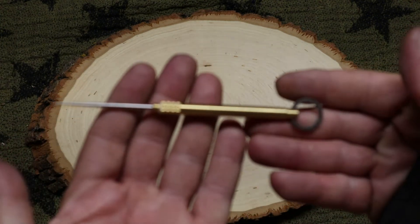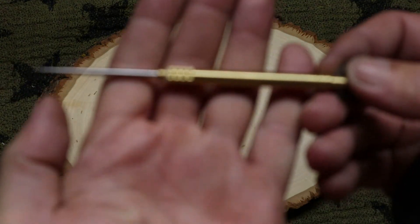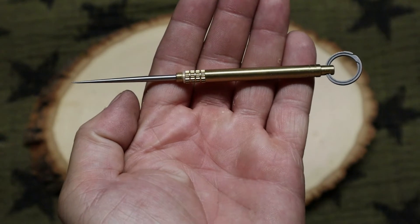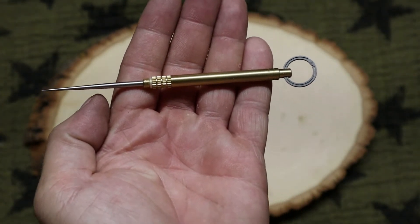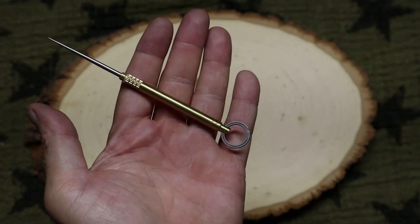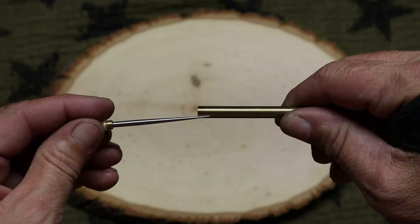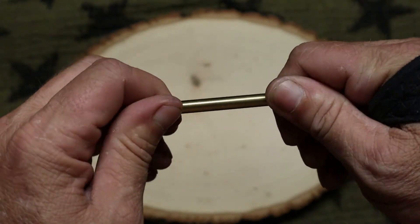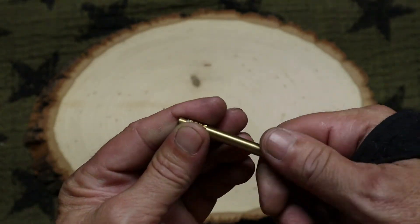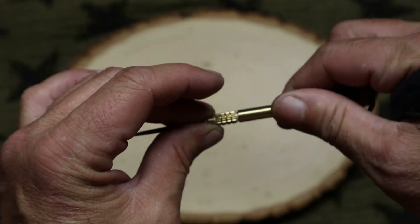These were on Amazon — I got three for cheap, no more than $15 I think. They're kind of worth it for the money. And it's concealable — nobody would ever think that was a spike. Most people would see this and go, 'Oh, he's got a glasses screwdriver on his keychain,' and wouldn't think twice about it.